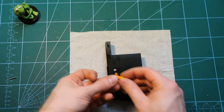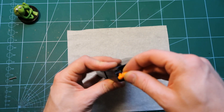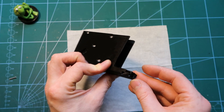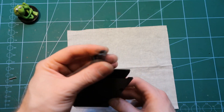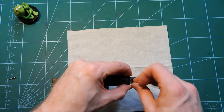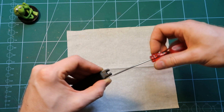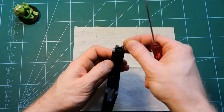Next we take the follower and drop it in with the arm going inside. With the follower inside we put the feeding lips on the top like this, and we have those two M2 screws — one goes on each side, one here and the second one here.